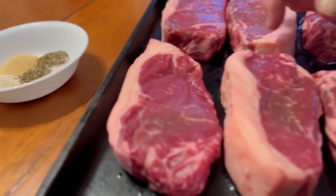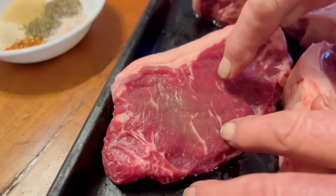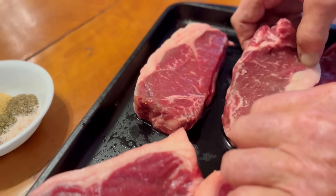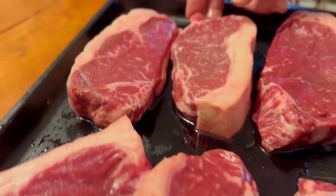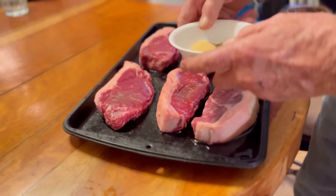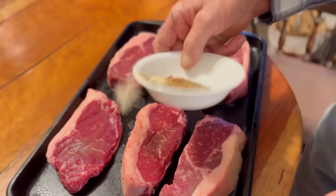This steak is awesome looking. It's really marbled real well — you can see the marbling in it. That's going to make an excellent steak. If it was all red it wouldn't be, but all that marbling in there it should be an excellent steak. I'm going to mix this stuff all up and we'll get it seasoned.